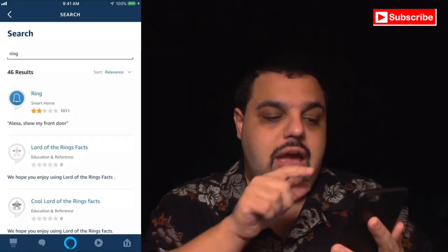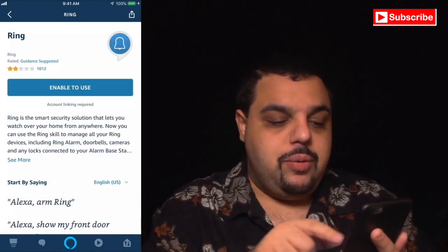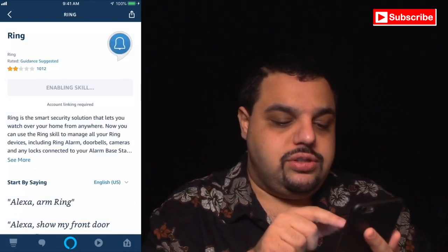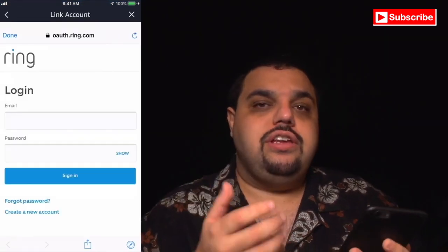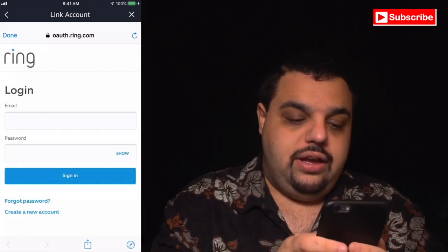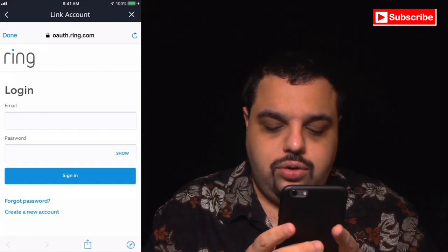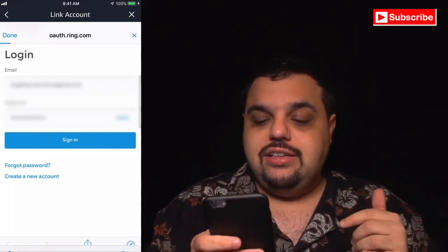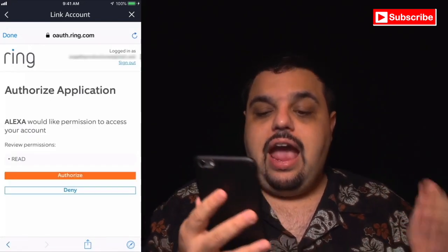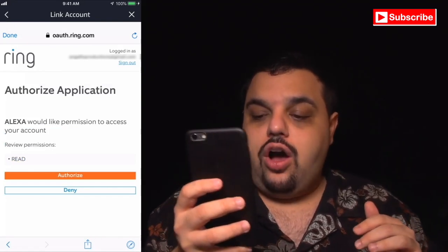Then go to the little search icon at the top and type in 'ring.' Click search and find the Ring app, then click on it. Click 'Enable to Use' and it will take you to the Ring page where you'll need to log into your Ring account. Once you've put in your email and password, click Sign In.